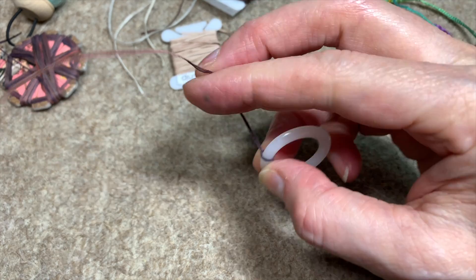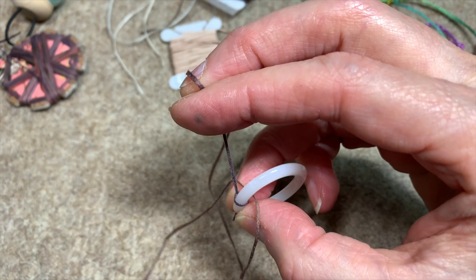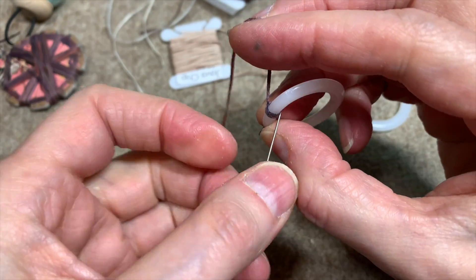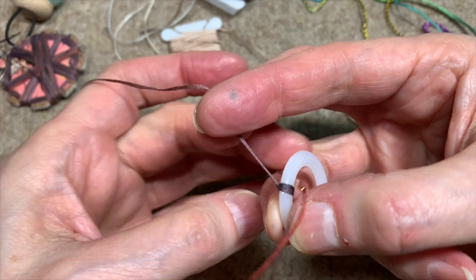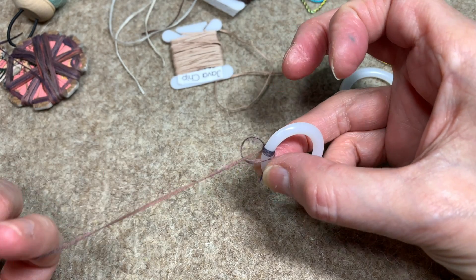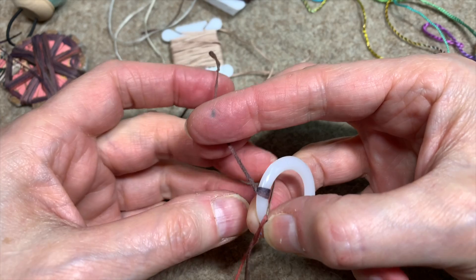And there's my first little ridge. Now I'm going to continue like this all the way around, holding on to that tail for at least six or seven wraps. And then I can cut off the excess and continue. Once I have this tail secured.